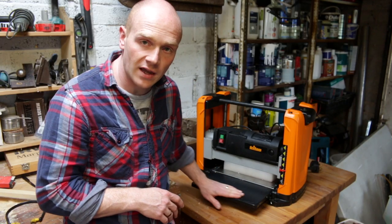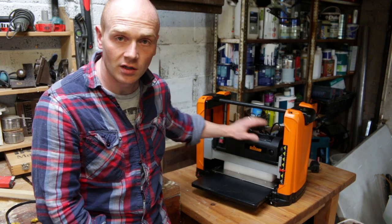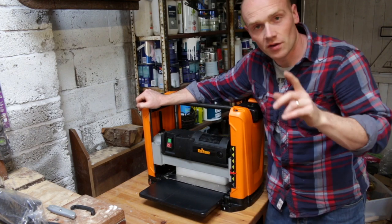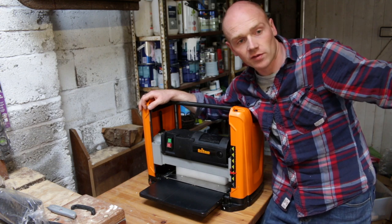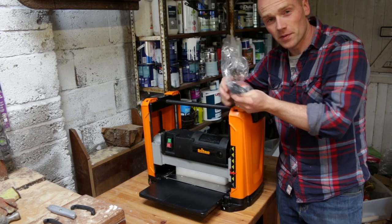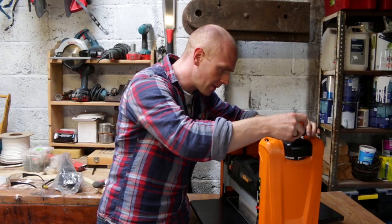There are a few marks on the outfeed table so maybe it has been used a little bit. The planer blades are going to be in good condition hopefully. The reason I finally bit the bullet and bought this is because I really wanted to use up the timber that I've been gathering over the years, and also that big hunk of poplar which is all rough sawn, for when we come to do the van project.